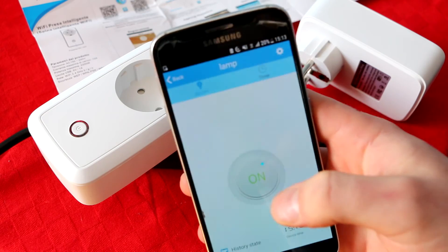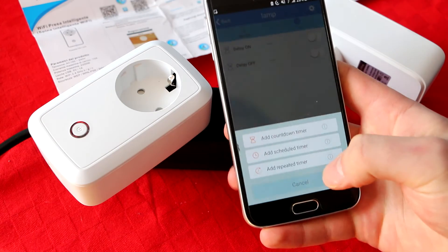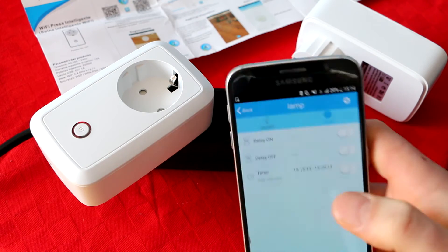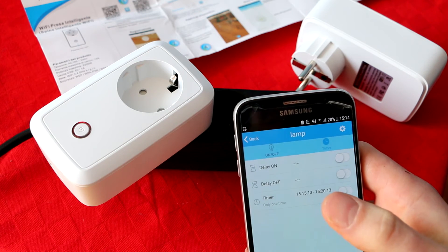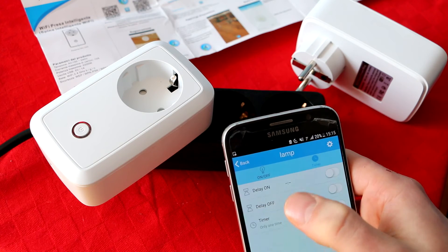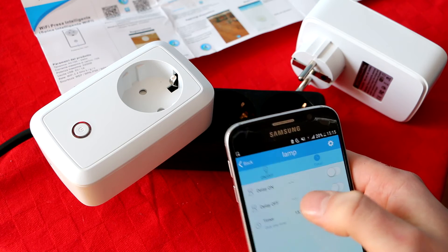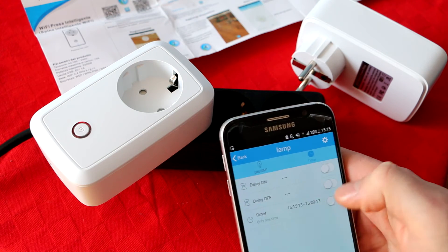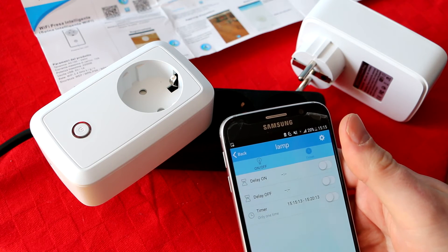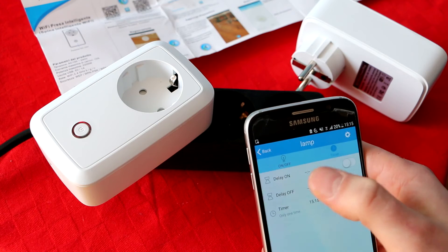There are delay on and delay off settings, and you can put scheduled timers too. For example, if you want to turn on your heater for an extra hour while you go to sleep, the timer is really nice for that. But always check whether the timer is set to turn it off or on - I made this mistake twice. I tried to extend the time and ended up not turning it off at all. I woke up in the middle of the night and it was really hot, but that was my fault, not the device's.